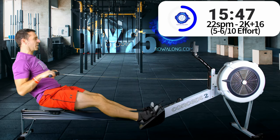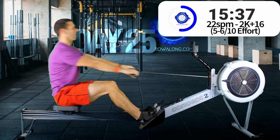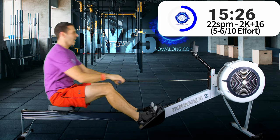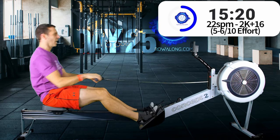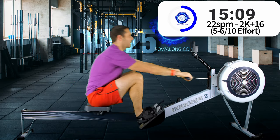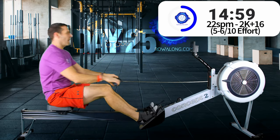20 seconds to go until the next one. In three, two, one - here we go, let's go sprinting. Keep your posture nice and powerful at the front - try not to collapse your back forwards past that one o'clock position in a hunt for more length. Last one, back to 22s. We're halfway there - Bon Jovi.